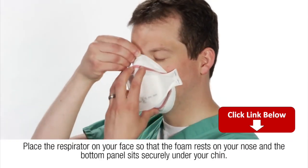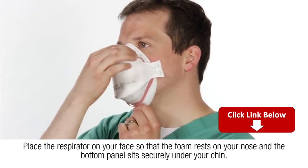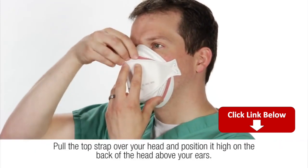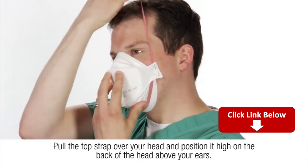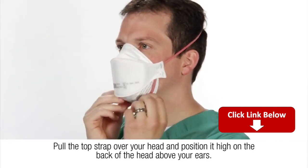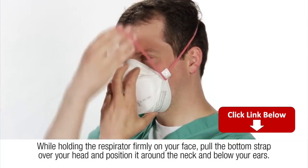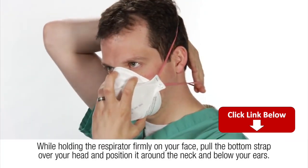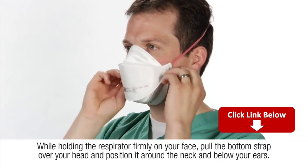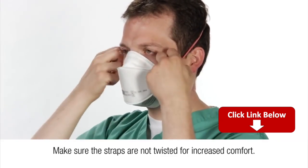Place the respirator on your face so that the foam rests on your nose and the bottom panel sits securely under your chin. Pull the top strap over your head and position it high on the back of the head above your ears. While holding the respirator firmly on your face, pull the bottom strap over your head and position it around the neck and below your ears. Make sure the straps are not twisted for increased comfort.